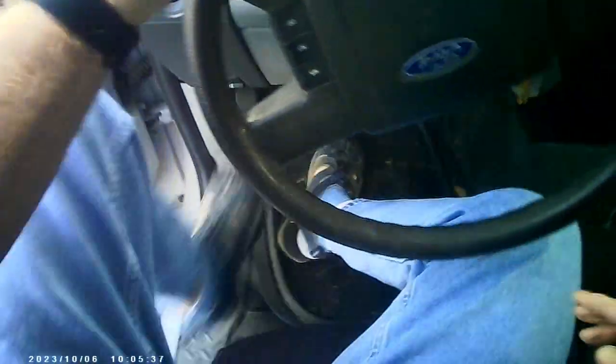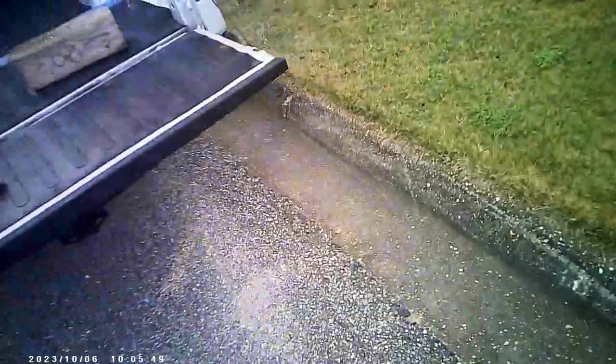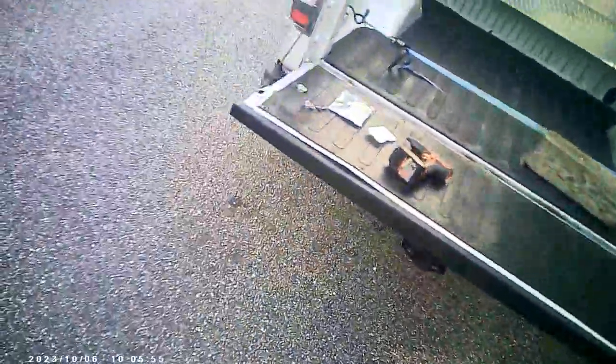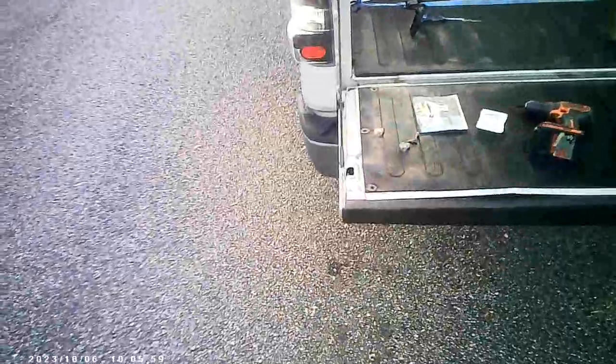I'm going to lock the parking brake and put it in reverse to look at the backup lights. There's a backup light — look at the difference in the color. That's going to be like a 2700 Kelvin, and this is going to be like a 5000 Kelvin, which is pretty cool.